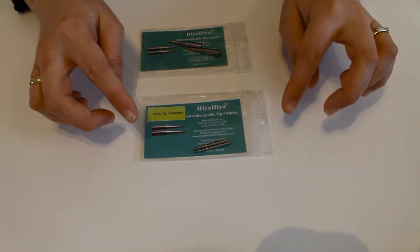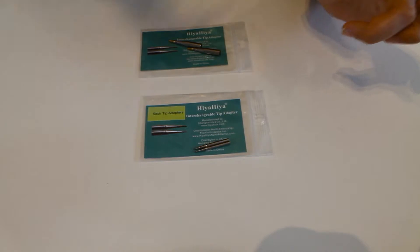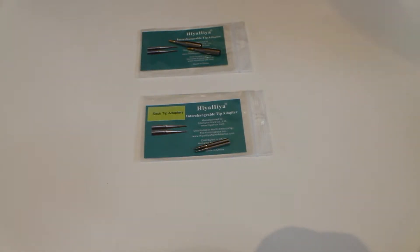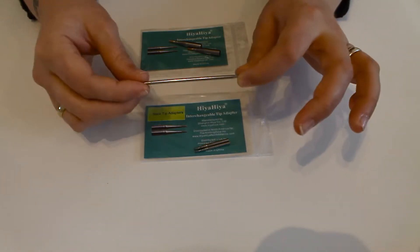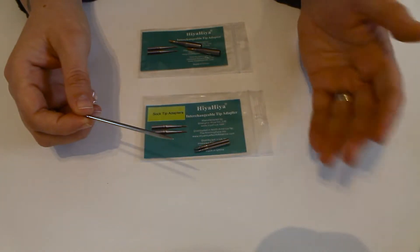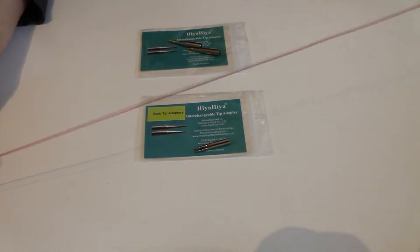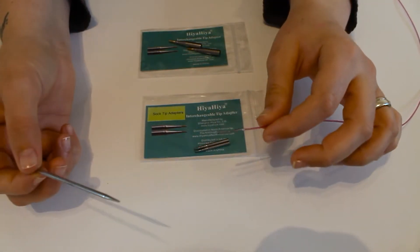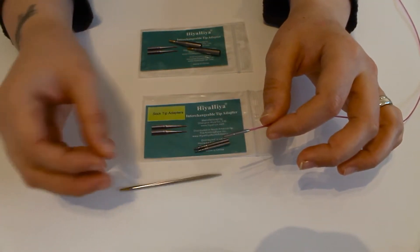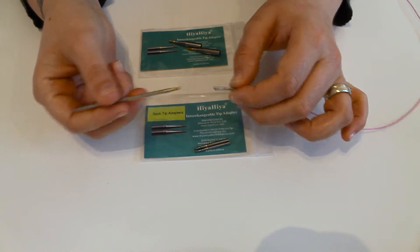So these are our tip adapters. They help you mix and match your sets — for example, say you already had a small set of needles like this, but for some reason you've got a miniature cable in stash and you want to knit something on that cable of that length, but you don't want to have to buy a brand new one just so it fits this tip, because that will not go.